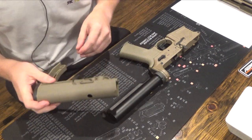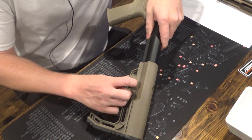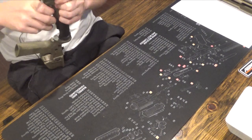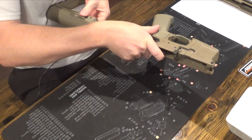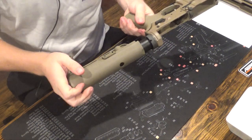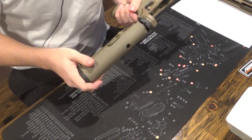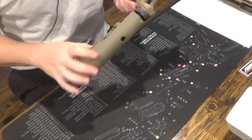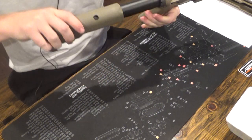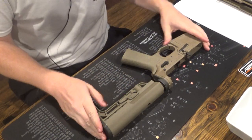This is actually super simple. It just slides over and there's a little piece here you can pull down on, and that should help you. Then you should be able to just slide it wherever you want it. And the stock's done.